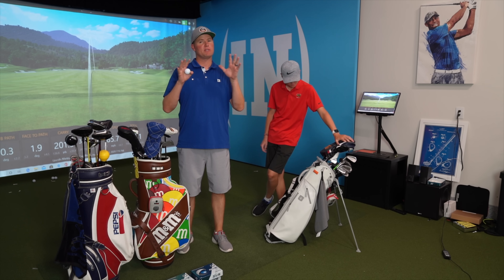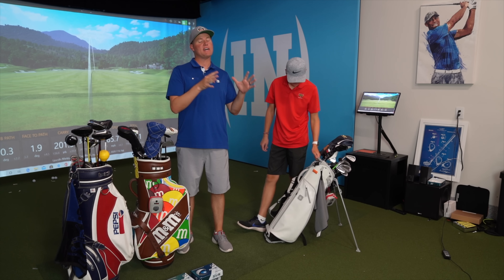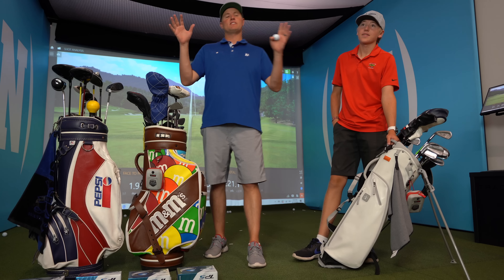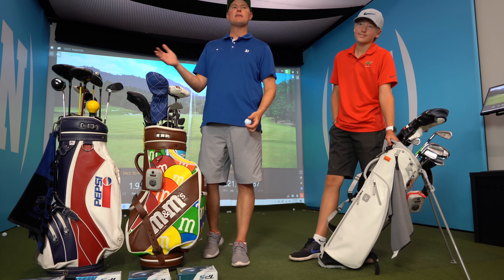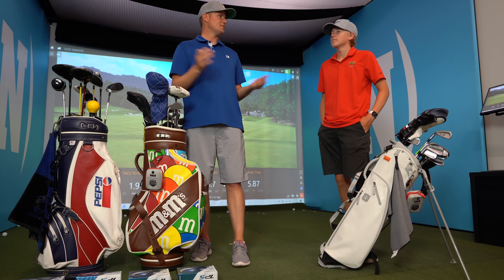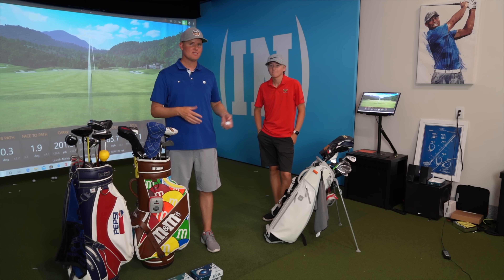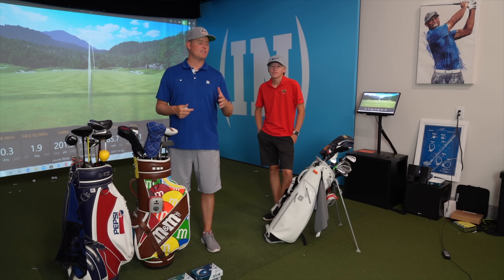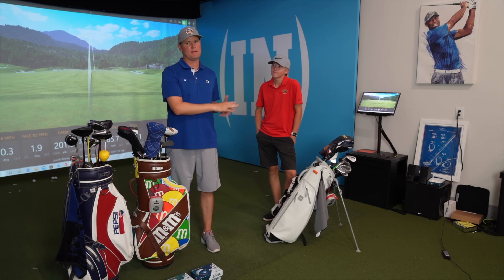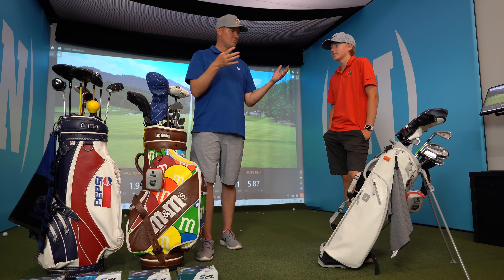Quarantine and the coronavirus hasn't been the most fun thing, but if there's one silver lining it's that the golf courses have been open the entire time, so we've been able to golf throughout. It's now junior golf season and Lincoln has done about 10 golf tournaments already, so we thought it would be a good time to do what's inside Lincoln's golf bag — and while we're at it, we'll show you what's inside our bags too.